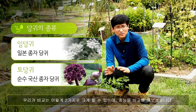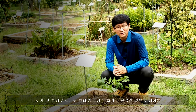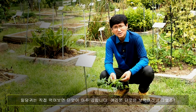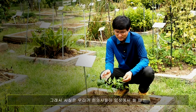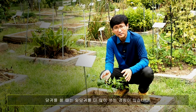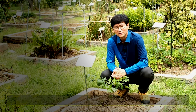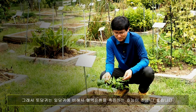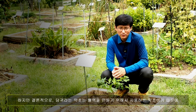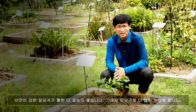두 가지를 비교하면서 효능을 좀 살펴볼게요. 약초의 맛을 강조했었는데 일당귀는 직접 먹어보면 단맛이 아주 강합니다. 단맛은 보약이라고 했죠. 그래서 한의사들이 임상에서 쓸 때는 당귀를 쓸 때 일당귀를 더 많이 쓰는 경향이 있어요. 반면에 토당귀를 직접 먹어보면 단맛도 있지만 매운맛이 많이 섞여 있어요. 매운맛은 순환시키는 맛이죠. 그래서 토당귀는 일당귀에 비해서 혈액순환을 촉진하는 효능이 조금 더 좋습니다. 하지만 결론적으로 당귀는 혈액을 만들기 위해 사용하는 약초이기 때문에 단맛이 더 강한 일당귀가 효능이 더 좋아서 더 많이 사용합니다.